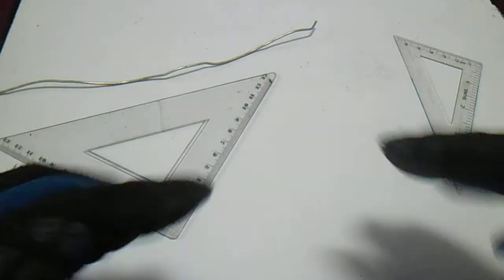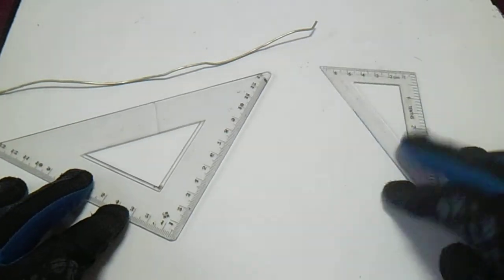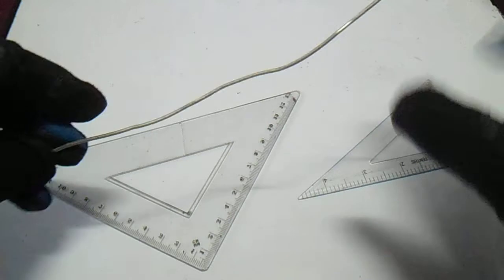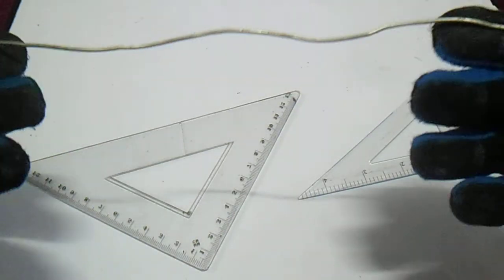Hello guys, welcome to piping welding and NDT channel. I have a triangle here, 30 by 60, I have a 45, and also I have a wire case. I will refresh you on the wire bending technique.